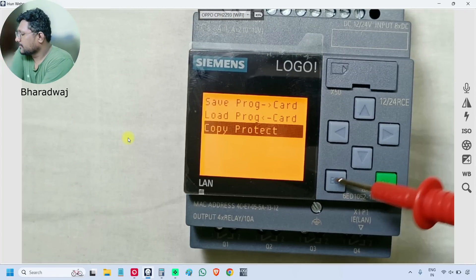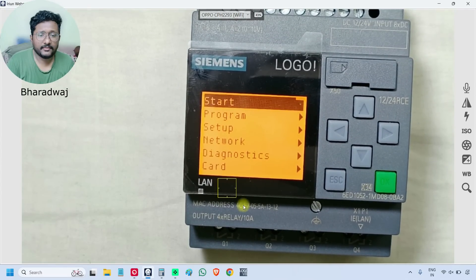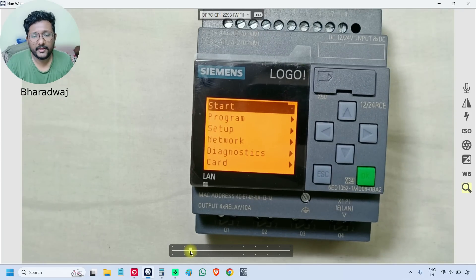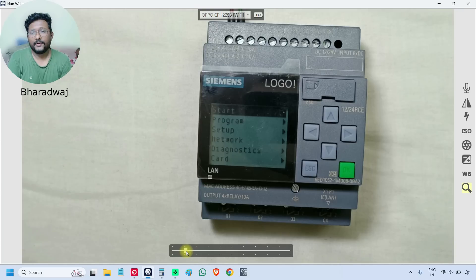These are the options in the Logo PLC, and we now have a basic idea of the menus. In the next videos, we will learn the basic wiring — how to do the wiring for this Logo PLC, how to connect digital inputs, analog inputs, and digital outputs. Then we will connect the Logo PLC with the software, do the programming, download the program, execute it, and test with real-time hardware.